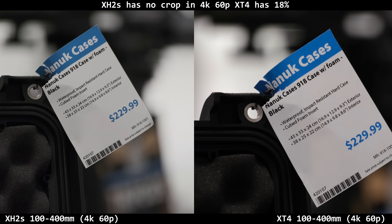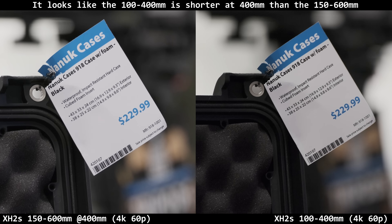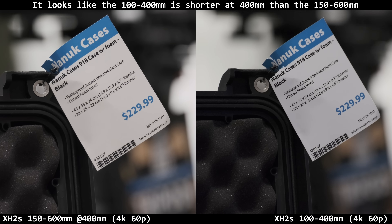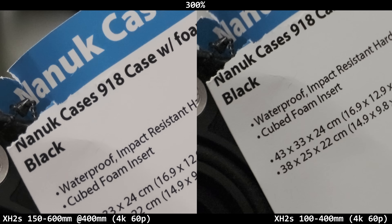Here's each camera with the same 100 to 400 lens — I might have been in digital stab or something on the XT4. Then one more clip: the XH2S with the 150 to 600 versus the same camera with the 100 to 400, both at 400mm so everything's equal and just the lenses are different. I feel like maybe the 100 to 400 is slightly sharper but barely. Here's a vlog clip in the store — XT4 and then the XH2S with the same 18mm f/1.4 lens.